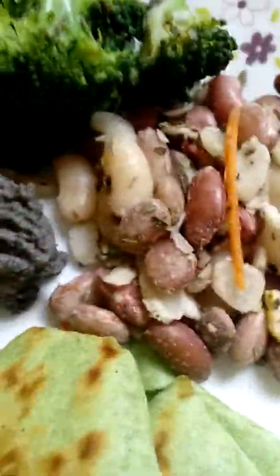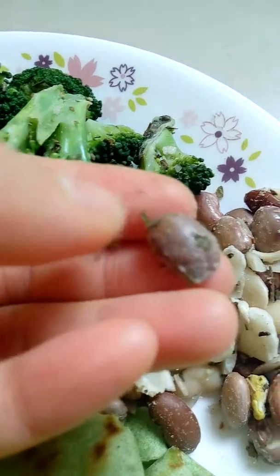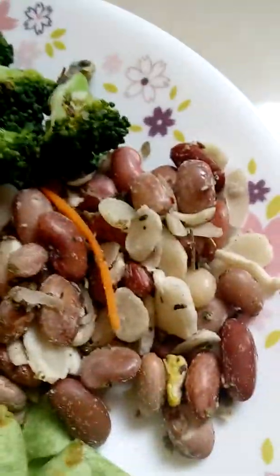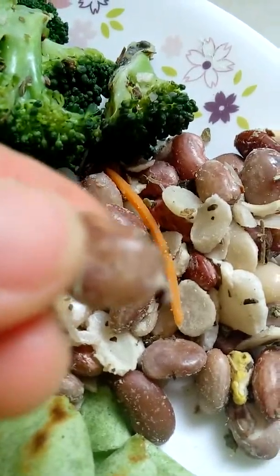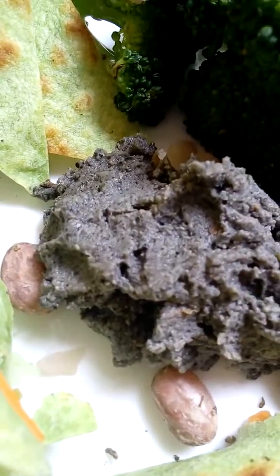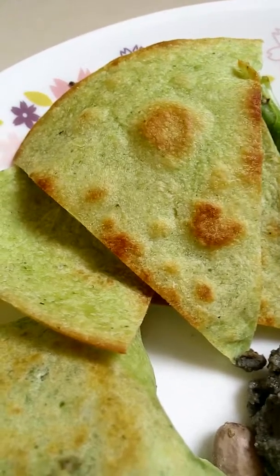Inside you can see broccoli and also beans — like lima beans, kidney beans, and I think pinto or something like that. I just boiled all the beans in hot water until soft, and sprinkled with some dried basil. It's served with the black hummus and cooked broccoli.